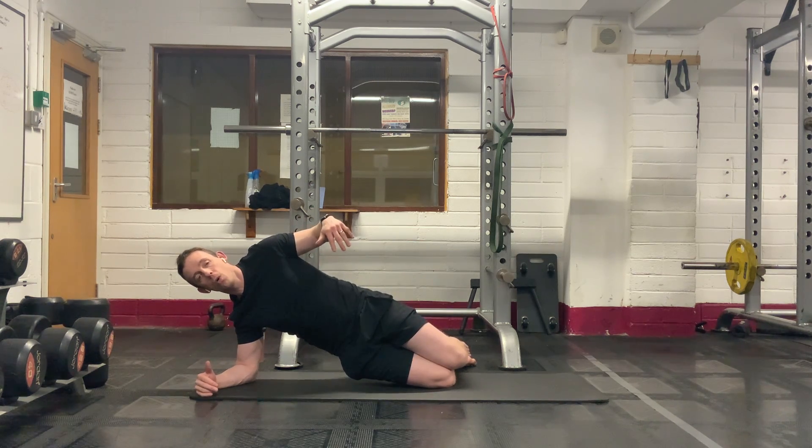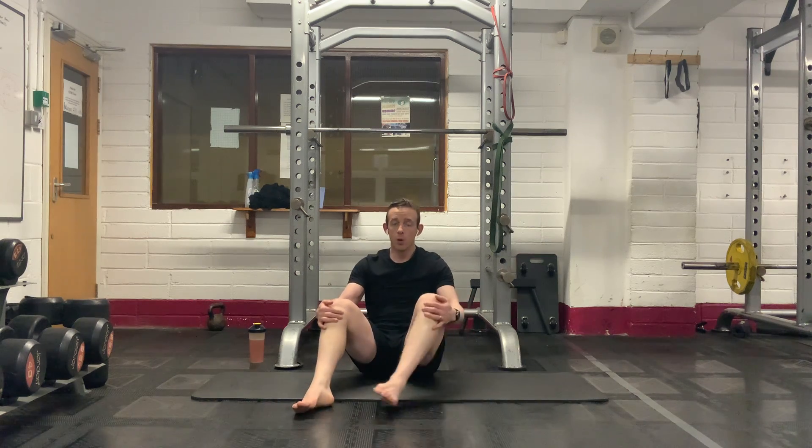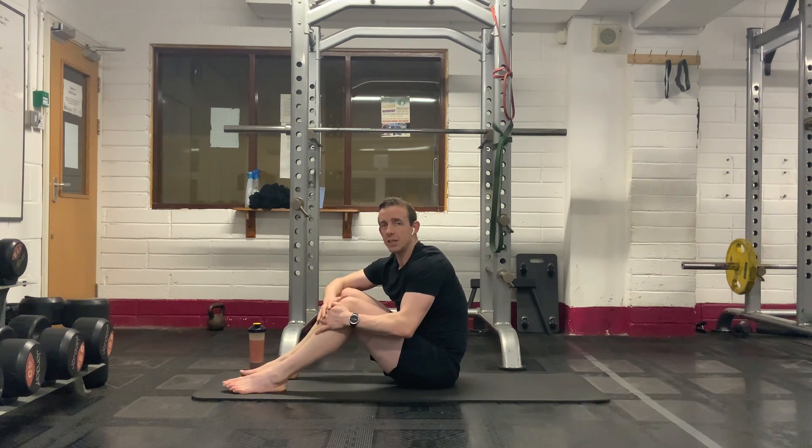Five, four, three, two, one. Feel those obliques working. Super work there. So, we've got about four to five minutes left here and four exercises to do. And then you're done.